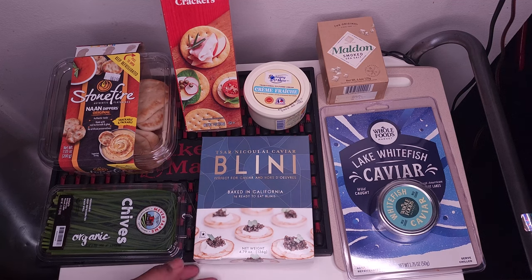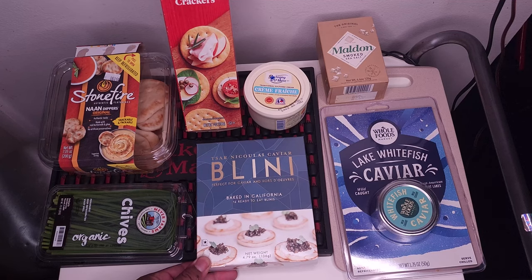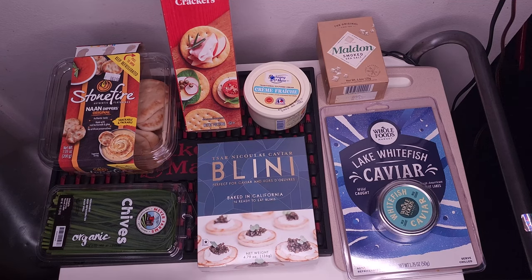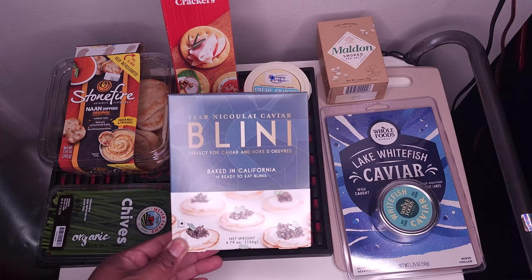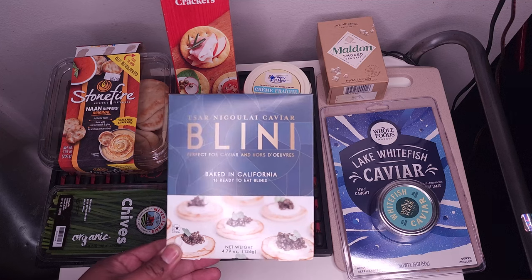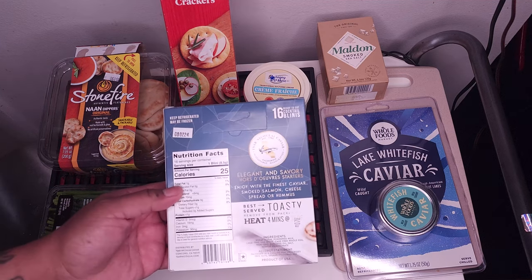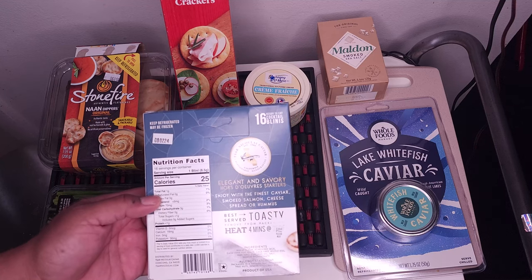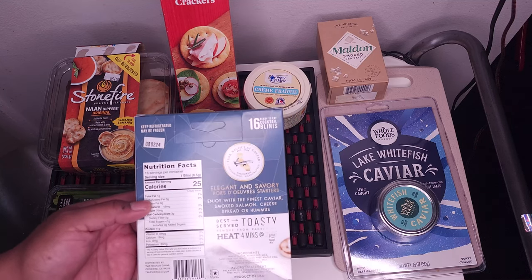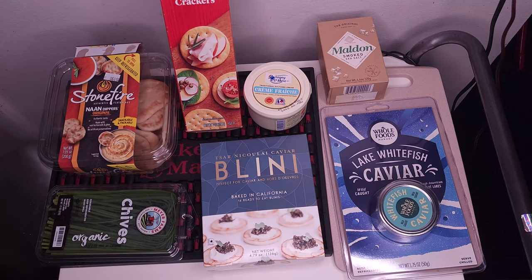I'm gonna be serving them kind of how this picture is. These are blini — like a little Russian pancake kind of thing. I'm not sure even if they're savory or sweet. Only got 16 to eat, and I gotta heat them up in the oven. I think just heat them up for about four minutes. Shouldn't be too bad.